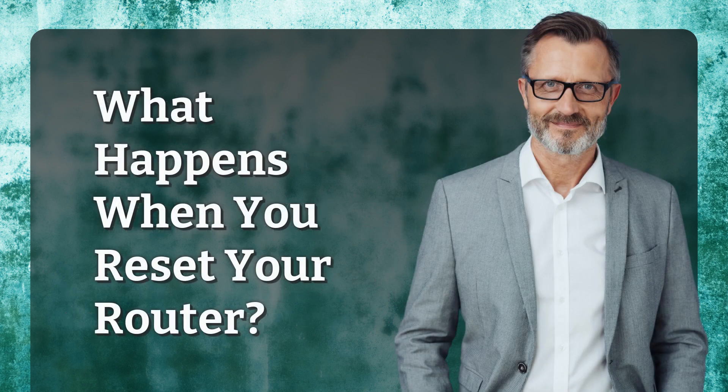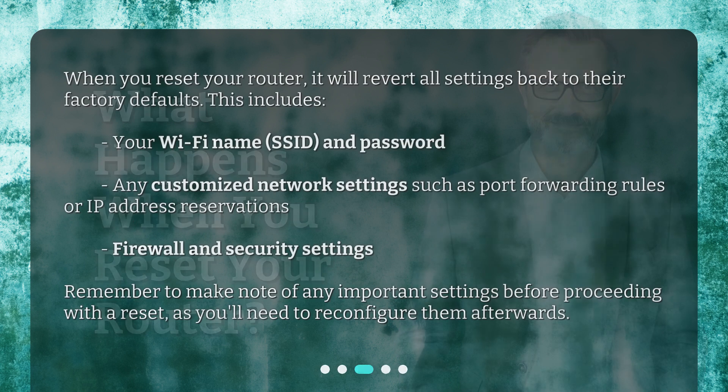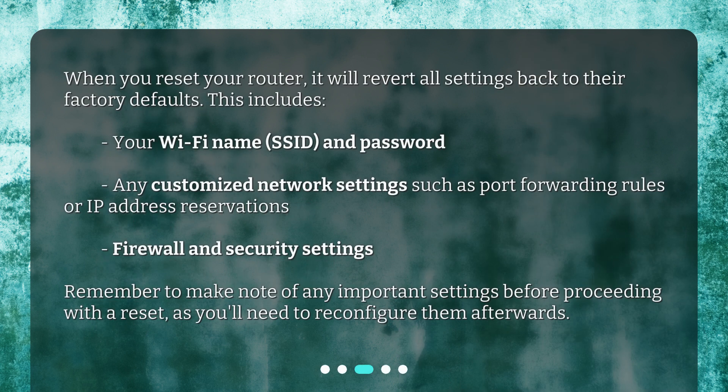What happens when you reset your router? When you reset your router, it will revert all settings back to their factory defaults. This includes your Wi-Fi name (SSID) and password, any customized network settings such as port forwarding rules or IP address reservations, and firewall and security settings. Remember to make note of any important settings before proceeding with a reset, as you'll need to reconfigure them afterwards.